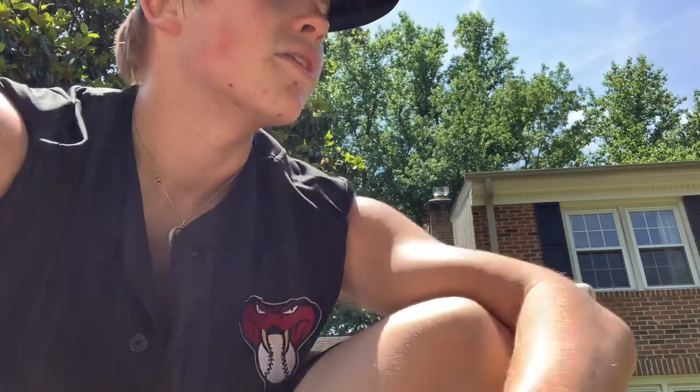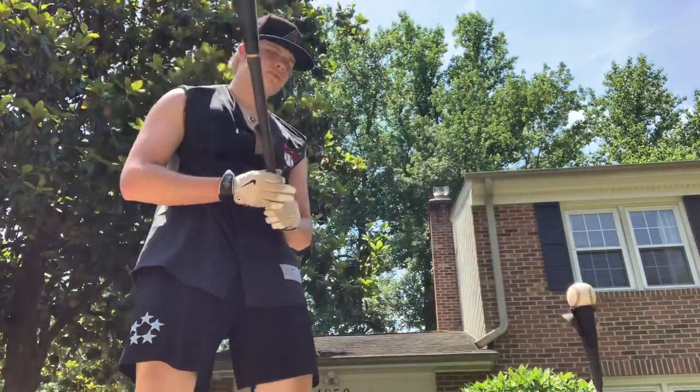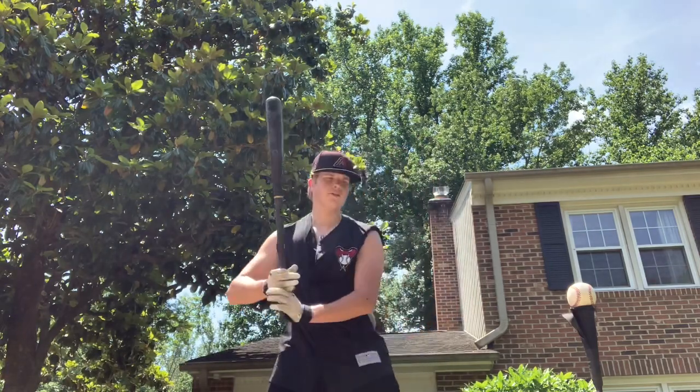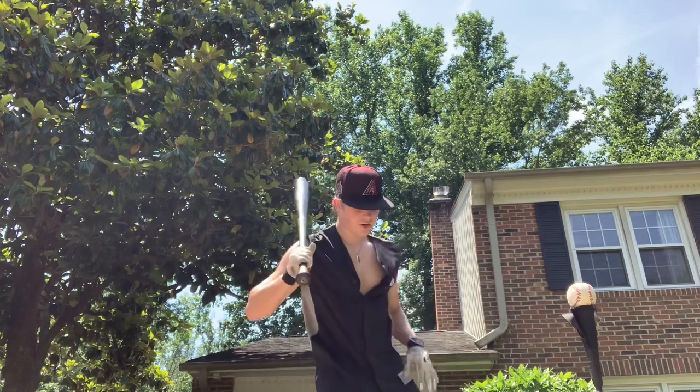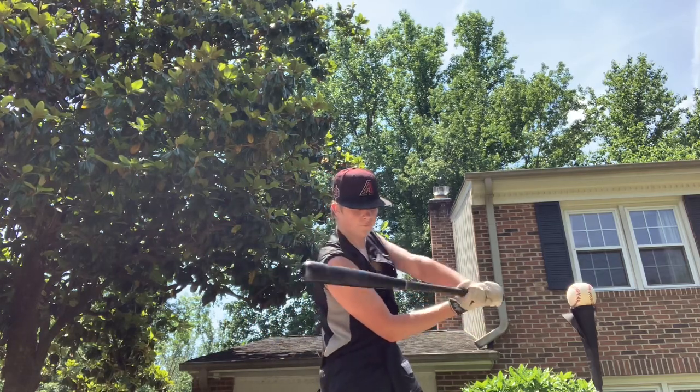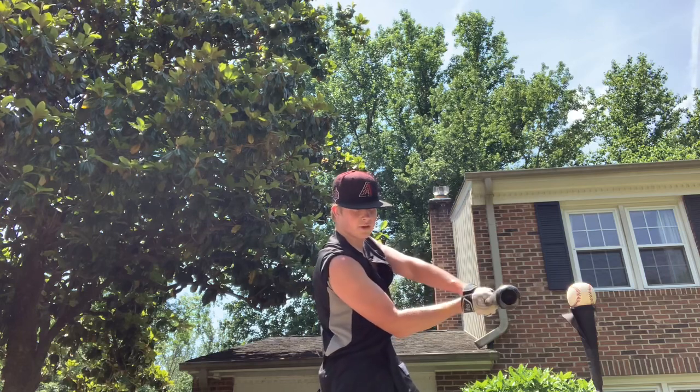This first drill is going to be one that will help you out with power, and it's kind of just going to be working on the wrists and working on how you rotate your wrists. So essentially what you want to do here, we got the ball up on the tee — when you come here, you're going to turn your hips, come up, stop here, and you're just going to work on flicking the wrist at the ball.